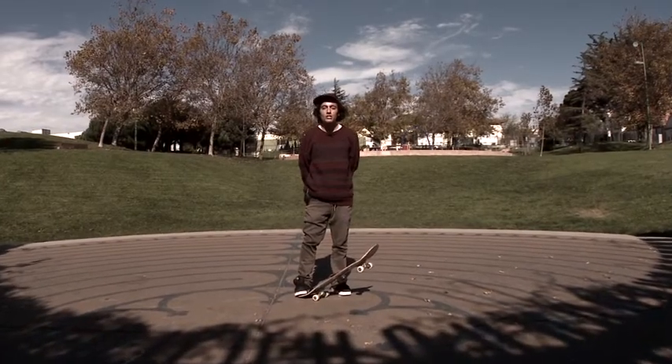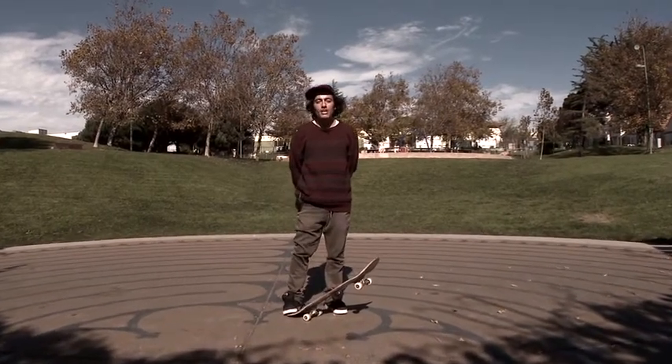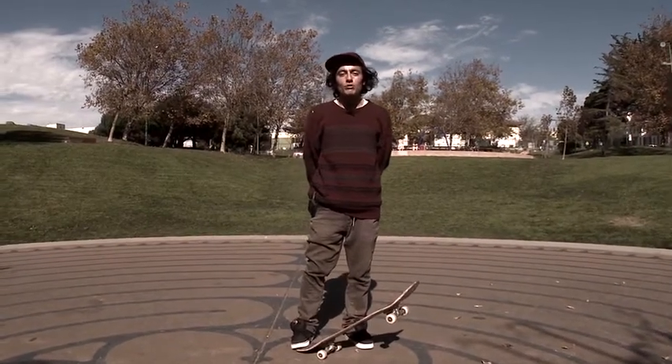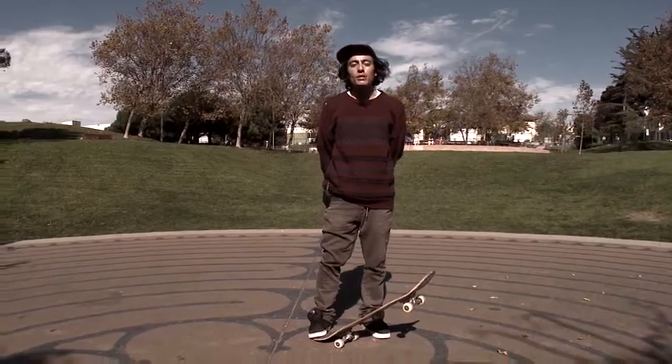We're going to get into basic terminology of skateboarding. Whether you're goofy or regular, how to stand on the board, which foot forward, and maybe a couple of basic tricks.